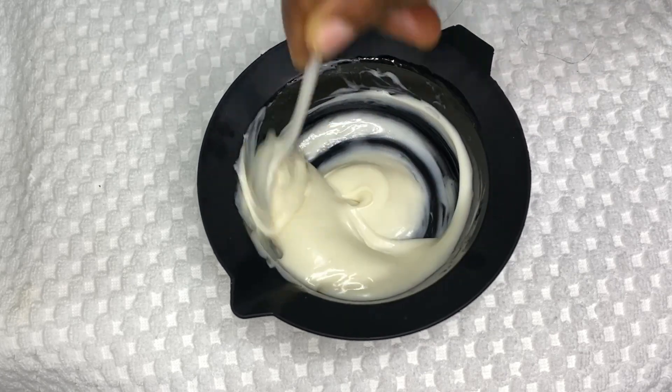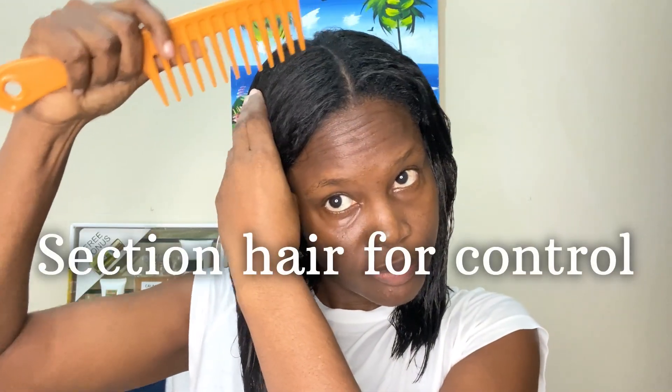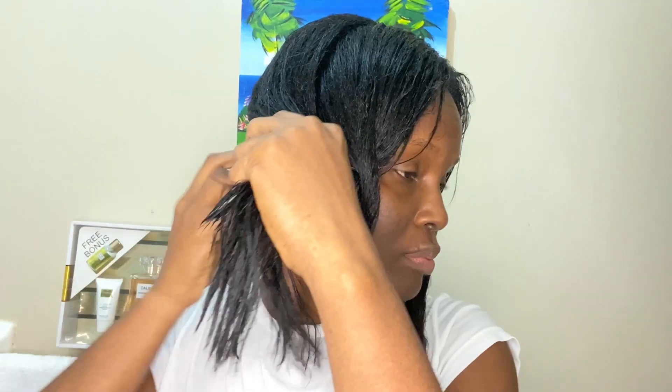Now I'm detangling my hair, ensuring that I'm combing from the ends towards the root using a wide tooth comb. I'm then sectioning my hair into four sections for control, and I'll be applying my moisture treatment starting at the back, from the root all the way to the end.